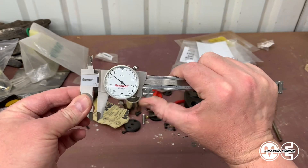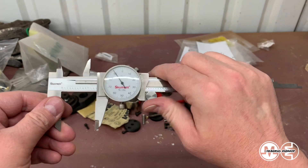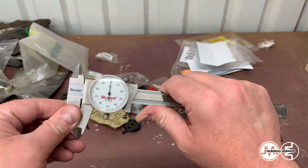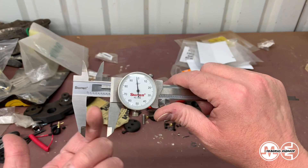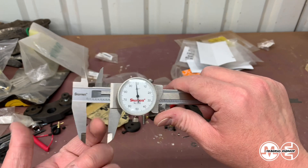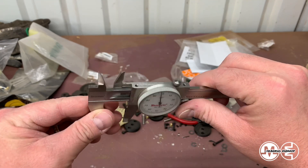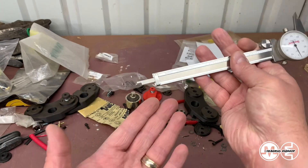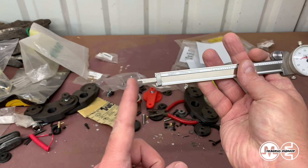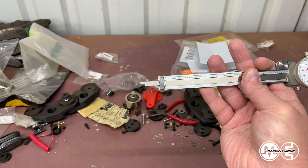Typically you open the calipers by rotating this knurled wheel. You can see here you just use your thumb on it to open it and close it. Now to measure OD you measure in between these two prongs here. And to measure ID you stick it inside a hole and use those smaller pointy prongs there. Now technically you can measure depth as well — the distance from here to the bottom of that is actually the depth of your hole.